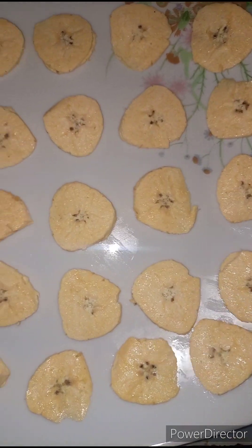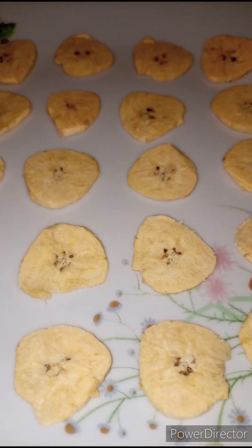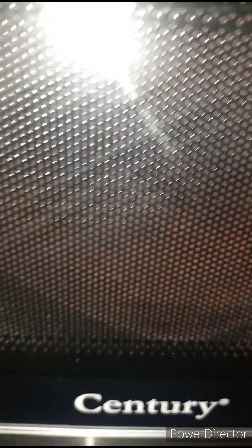Now we are going to transfer this to the microwave under the first settings. We are going to defrost this for 20 minutes.